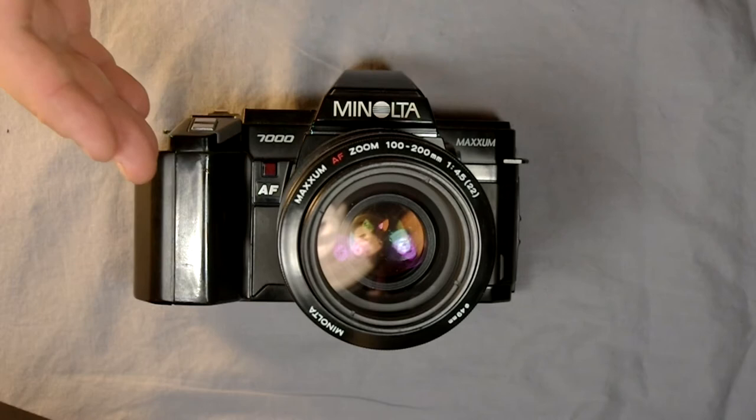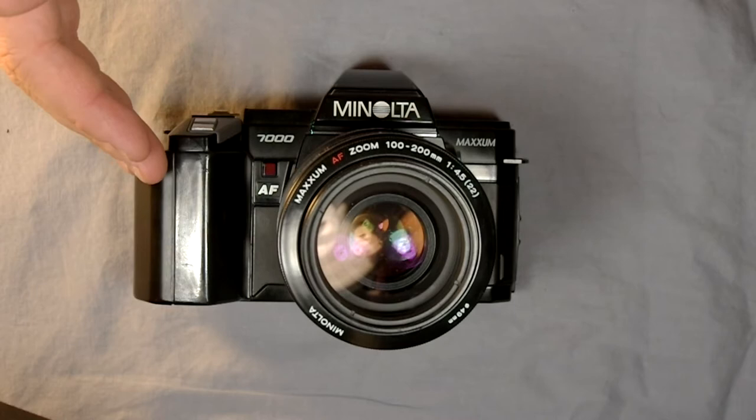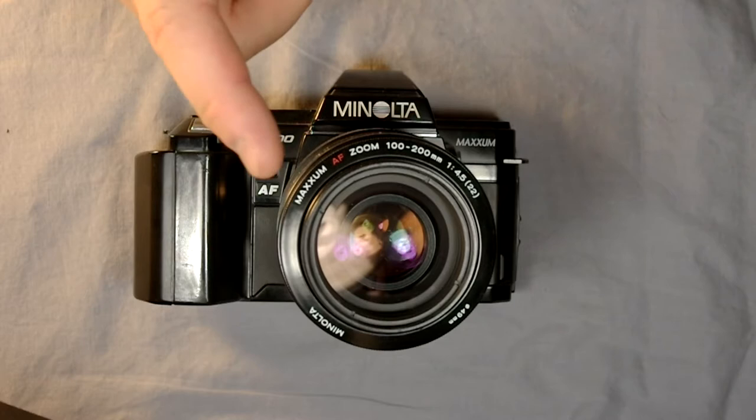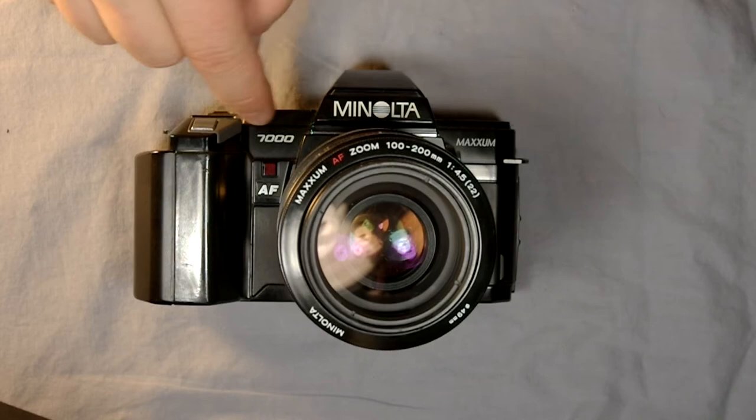It has a few quirks — for instance, you cannot do a double exposure on this camera. But it was the first camera that used an onboard computer to control the lenses and accessories such as the flash, which was a pretty huge step forward. The lenses for this camera also had onboard computer chips that communicated with the camera and allowed it to optimize the functionality of the lens.